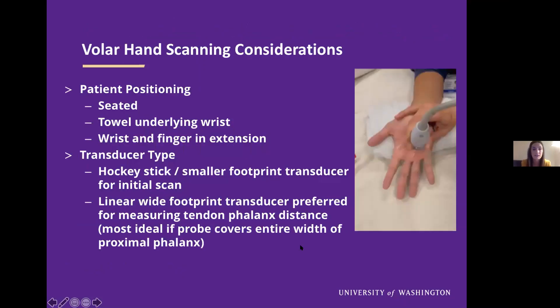For scanning considerations: our patient position — we prefer them to be seated with a towel underlying their wrist and the wrist and finger in extension. For transducer type, we use two different transducers. We use a hockey stick or smaller footprint transducer initially, and then switch to a linear wider footprint transducer for measuring our tendon-phalanx distance or tendon-bone distance. It is most ideal if this probe covers the entire width of the proximal phalanx.